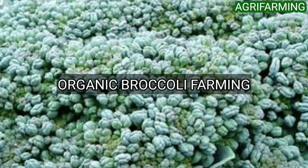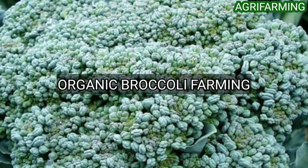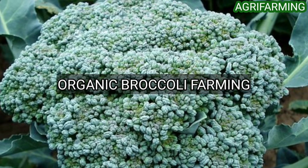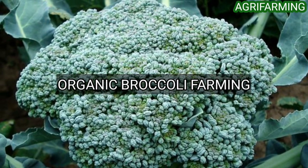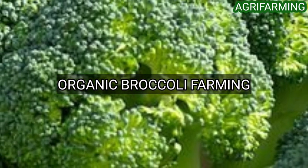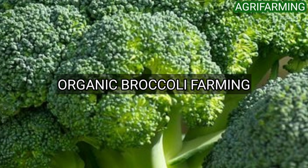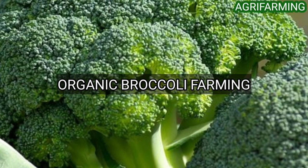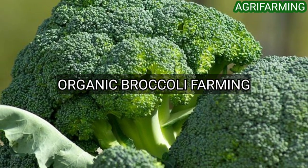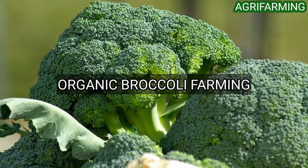Broccoli, that is Brassica oleracea, is a cool season crop that requires moderate temperatures for optimum plant growth and quality. It performs poorly in hot weather. Organic broccoli farming offers one of the most sustainable farming systems with recurring benefits not only to long-term soil health, but also provides lasting stability in production by imparting better resistance against different biotic and abiotic stresses.